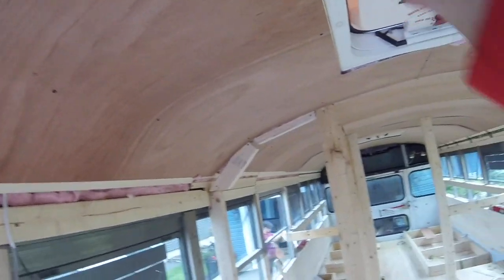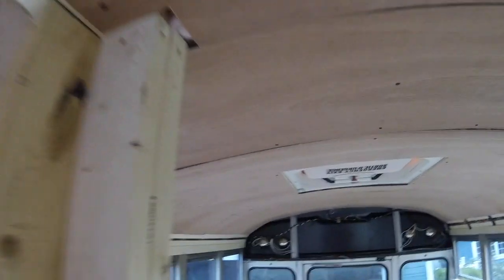Well, we got the ceiling in. It wasn't necessarily fun and we've got some touch-up to do. We cheaped out a bit on the ceiling — it's just flimsy plywood and it was kind of a nightmare to put up without cracking. It did crack in a few places and it was tough to seam, so a bit of touch-up work. Hopefully we can make it look better.